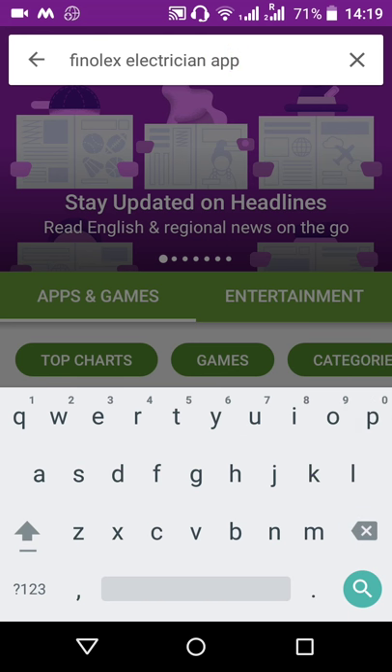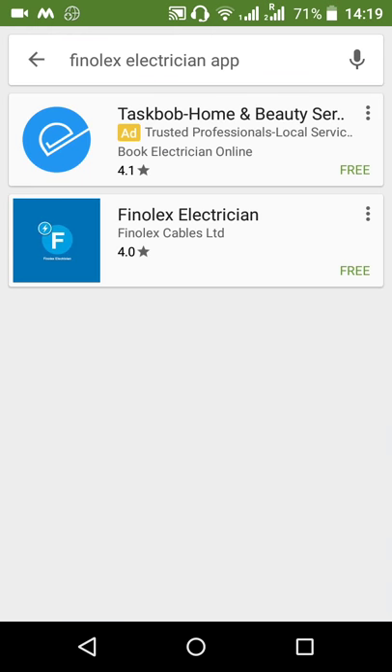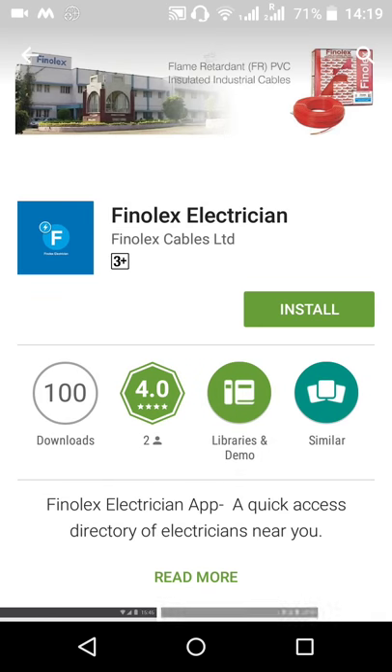Search for it in the Play Store and you will see Phenolex electrician by Phenolex Cables Limited. Tap on that and just tap on install.